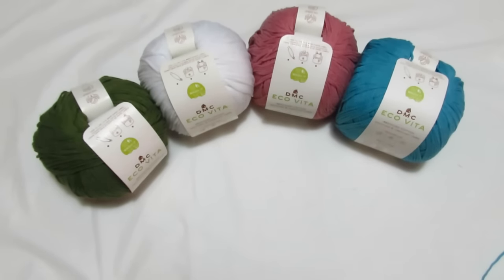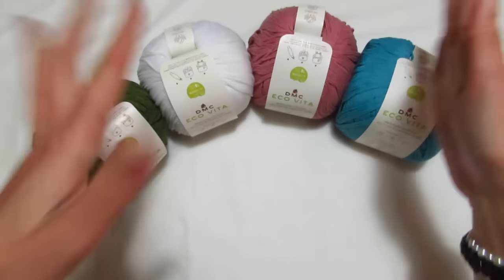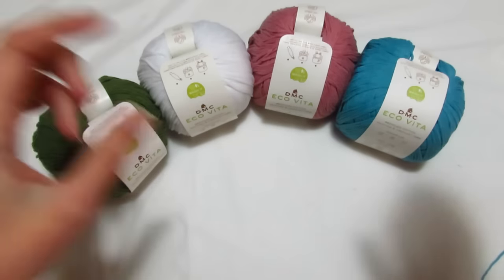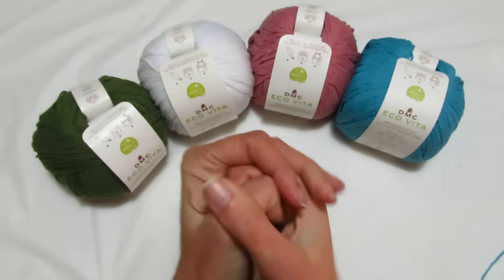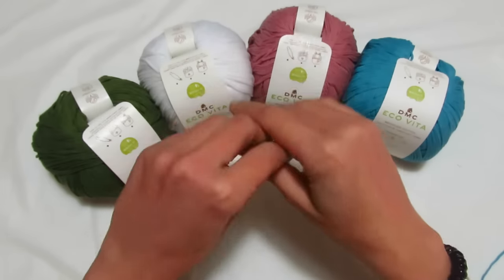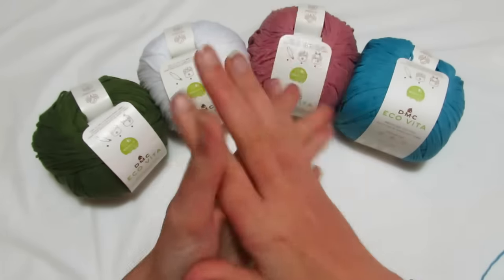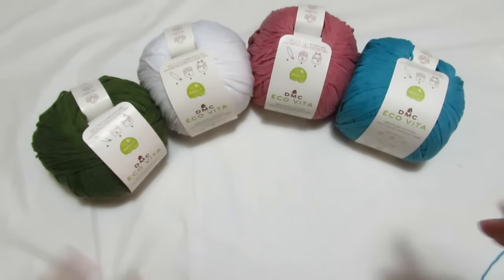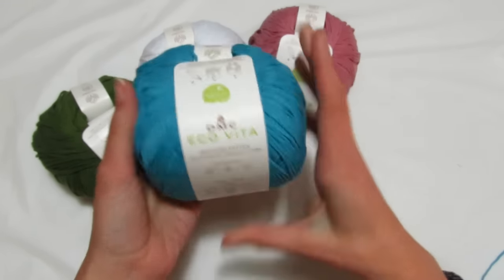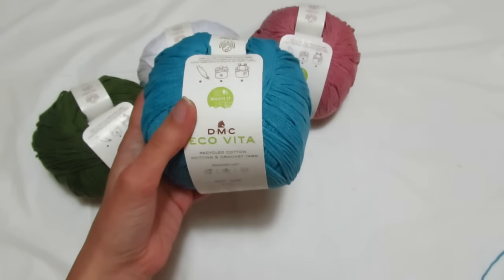Per realizzare il nostro kimono utilizzeremo il filato della DMC Ecovita. L'ho lavorato già l'anno scorso per fare delle magliette, questa volta invece andiamo come mini kimono. In realtà non sono ancora convinta di fare un mini kimono, vorrei fare un kimono lungo, sempre versione estiva, quindi con le maniche a tre quarti, ma lungo da poter usare anche come copri costume. Diciamo che deciderò in corso d'opera. Ho deciso di utilizzare il colore 187, perché se deve essere usato anche in spiaggia mi piace che sia il colore del mare.